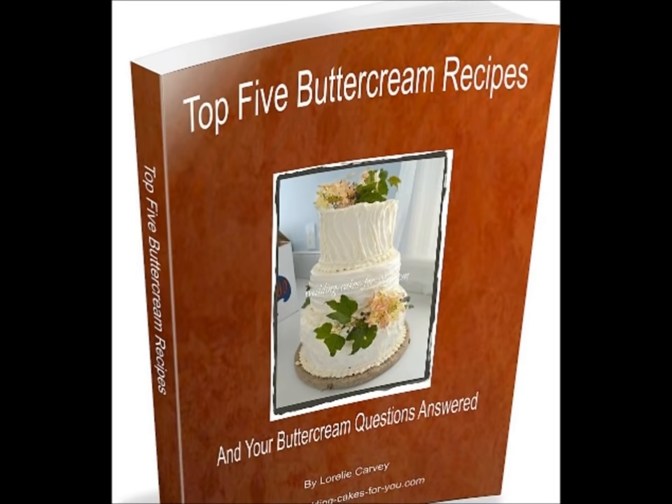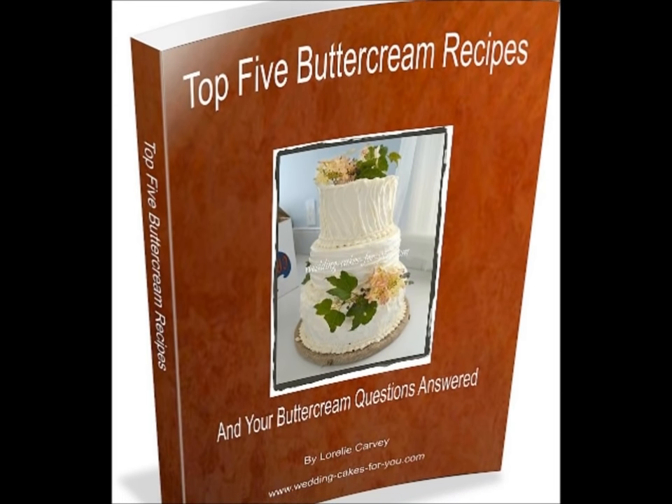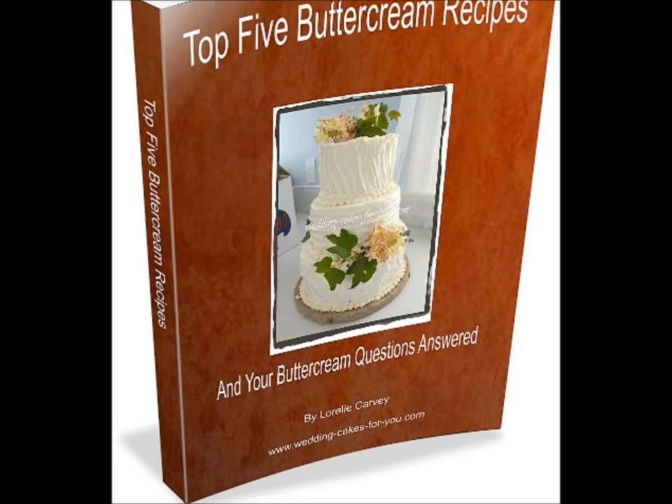Do you have a lot of questions about buttercream? I have a little book for you. It's called my top five buttercream recipes and it's right below the video. You can click on the link, sign up for my newsletter, and you'll get a free copy instantly.